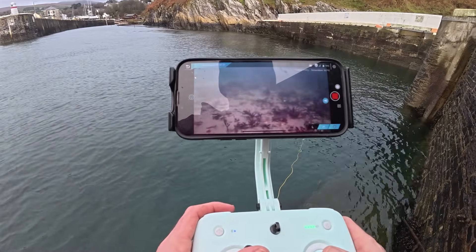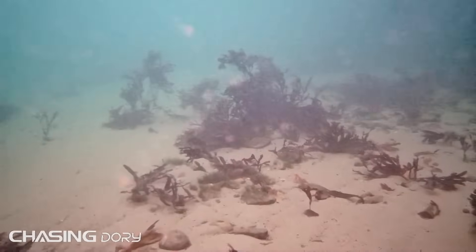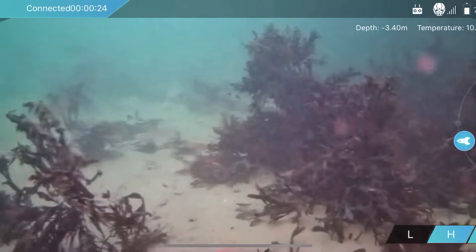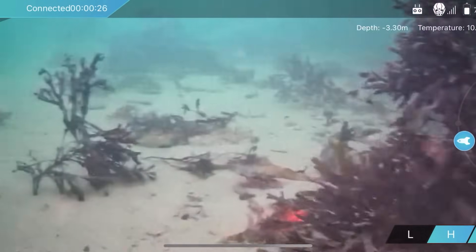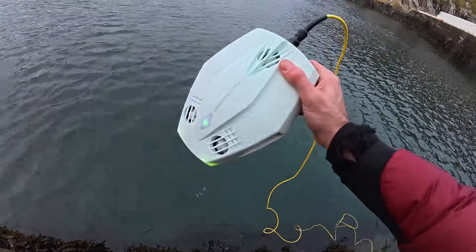There's not a lot to see down there — no fish. It is the depths of winter; normally I'd expect to see some mackerel or something, but nothing today. Good colors straight out of the camera. On the right-hand side you can see we're in high motor mode — in low mode it wasn't really penetrating the current.